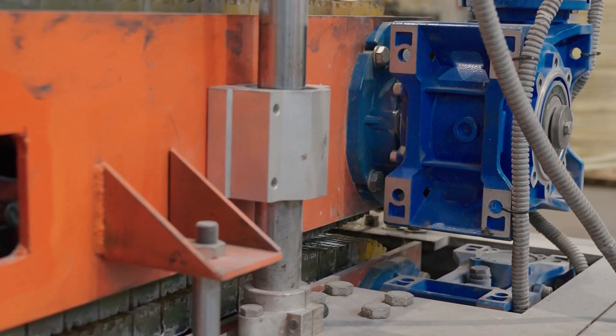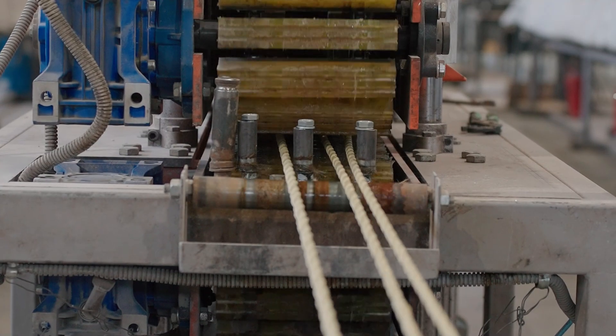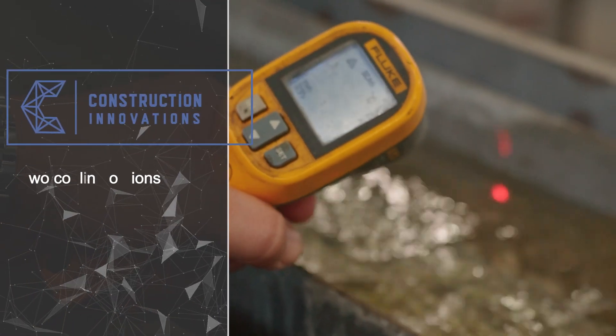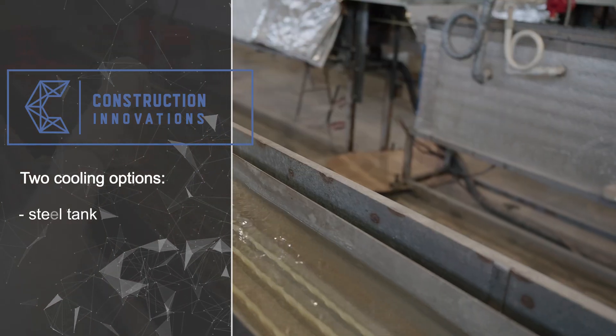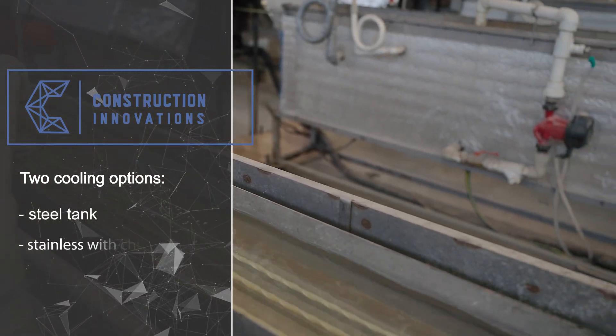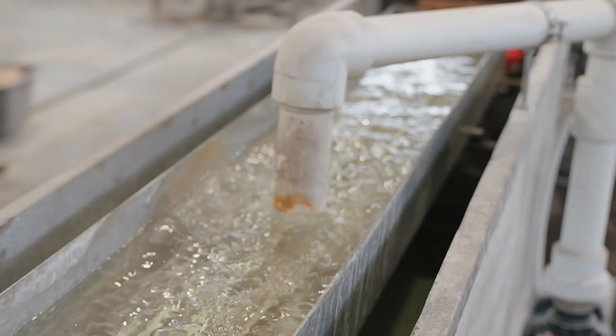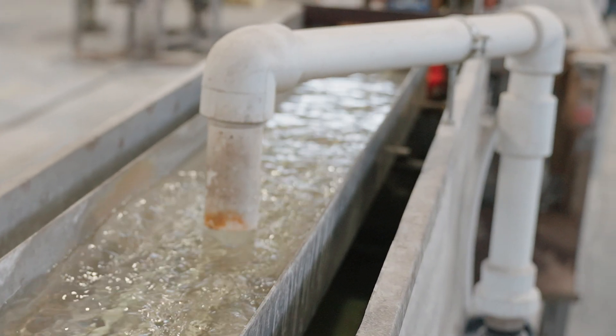The unit provides increased pulling forces and minimal slippage risks due to the enlarged contact area, but requires more expensive maintenance. It is used for large diameters up to 32 millimeters. The cooling bath comes in two types: an economy version — a painted steel tank with periodic water replacement when heated — and a premium version — a stainless steel tank equipped with a water cooling system using a chiller.